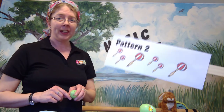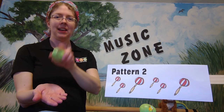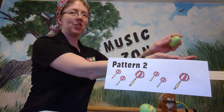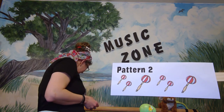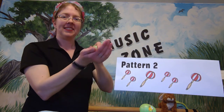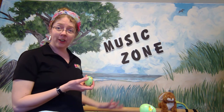Now we'll try Pattern Number Two, which looks a little different. Here we have two little shakes, a big shake, two little shakes, and a big shake. The pattern sounds like: shake-shake shake, shake-shake shake. We'll use the pattern marker again, then you can do it on your own. Ready, go! Good job — and break!